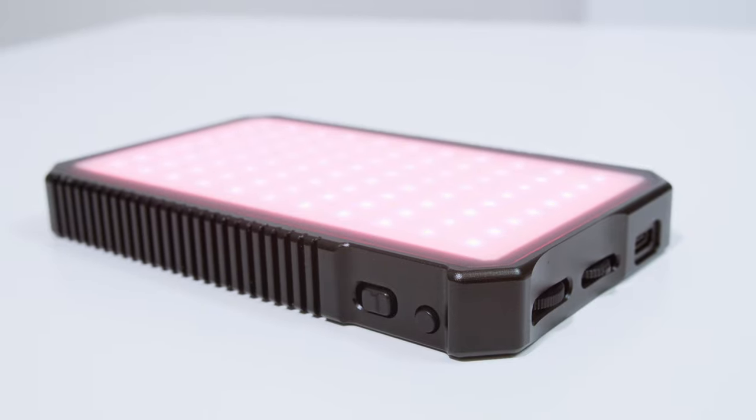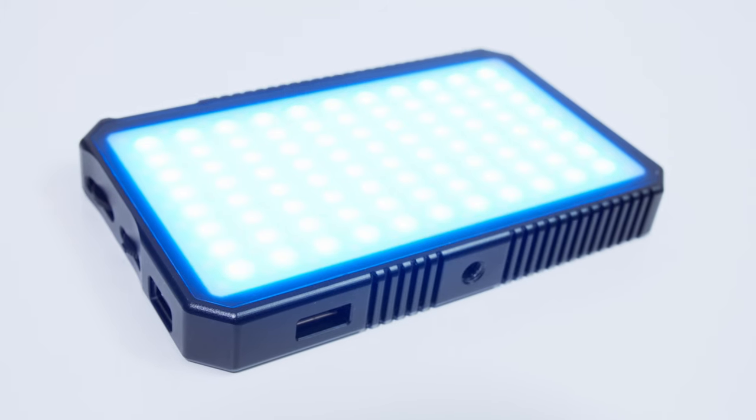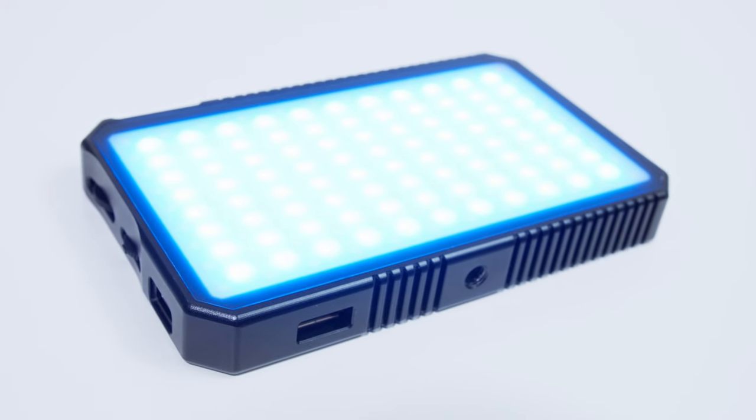After testing, the brightest CCT is at 6500 Kelvin. In RGB mode, brightness is about two stops darker than the brightest CCT. Red specifically is five stops darker, green is one stop darker, and blue is two stops darker — all measured at one meter.